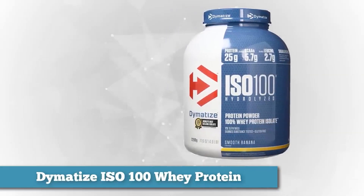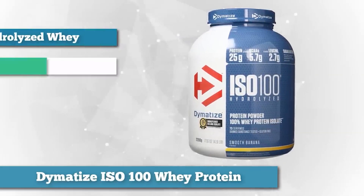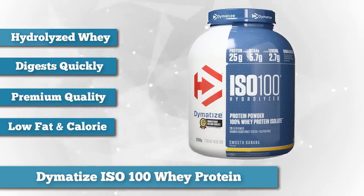Dymatize is a pretty well-known name in the supplement game, producing bars, protein powders, mass gainers, creatine, glutamine, and everything in between.